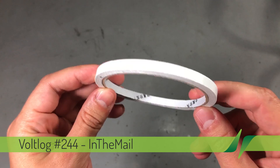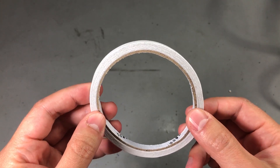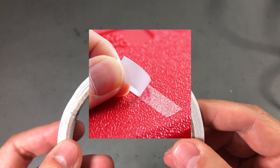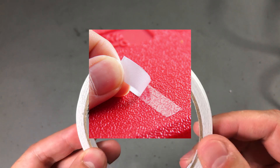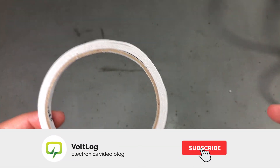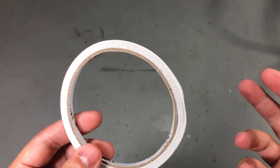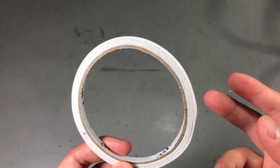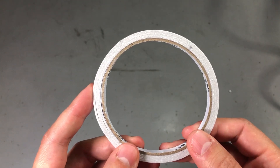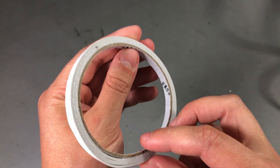We're gonna start with this thin roll of tape. It's 6mm wide, double-sided tape, and should be 18 meters in length according to the description. This is different because it's really thin and transparent. There are use cases where you want a very small and thin piece of double-sided tape - for example, attaching an LCD or OLED screen to the back of a PCB where you don't have enough space for regular thicker tape, or attaching a battery inside an enclosure. You'll find a link to this in the description below.